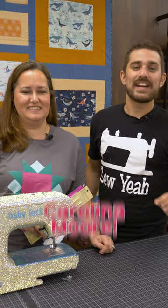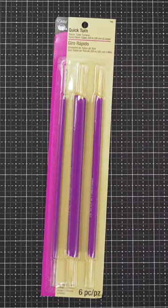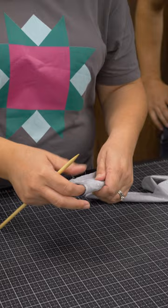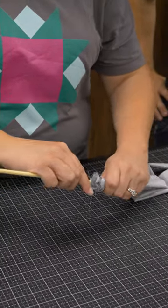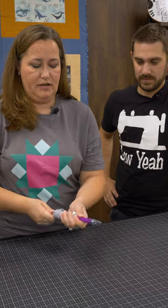Hey guys, we're here with one of our good friends, Carolina Moore, and she's going to show us her top three notions. The first are these quick turn tube turners, and they are going to change your life when it comes to making bag handles. Just insert your tube into the strip, use the stick to poke the rest the way in, and this is an entire 40 inch width of fabric, and I have it turned just like that.